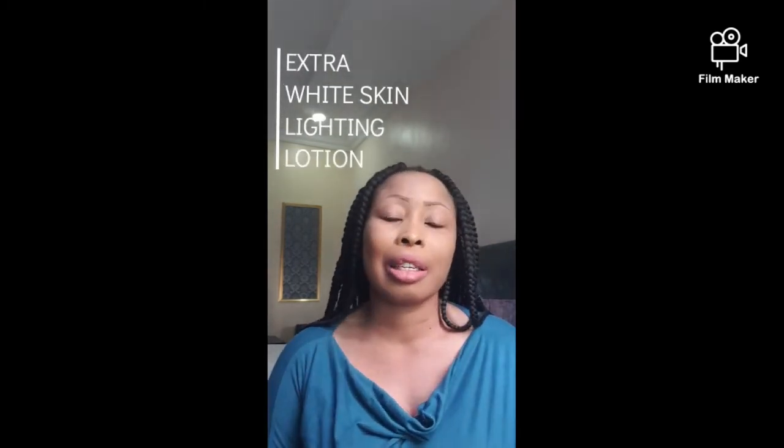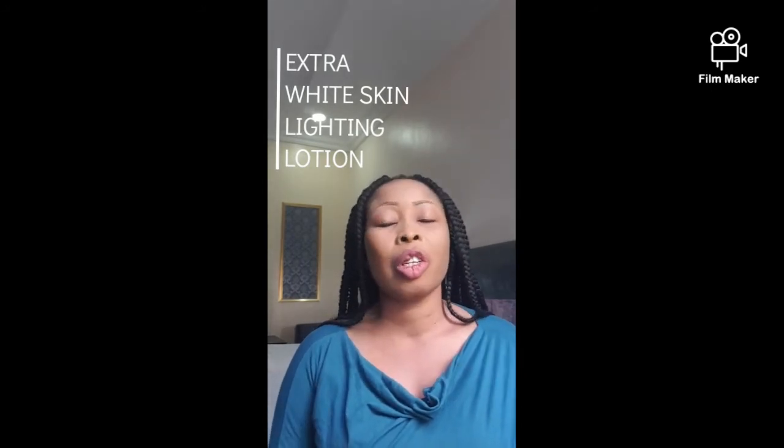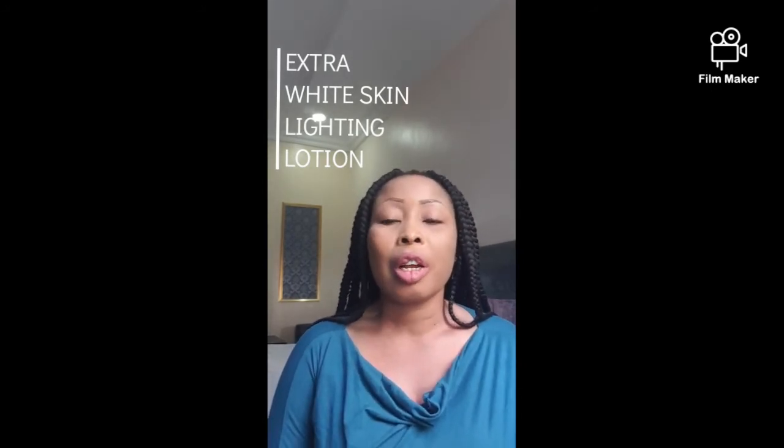I'm going to be reviewing a product called Extra White Skin Lightening Lotion. I don't have it here physically, so I'll be popping it up on the screen for you to view. This lotion is a 400ml body lotion — it is a brightening lotion, not a bleaching cream. It's a lightening and brightening product for those who want to brighten up their skin.